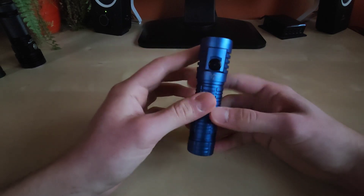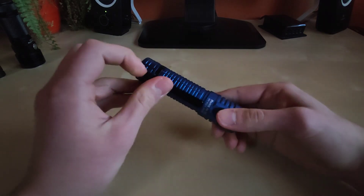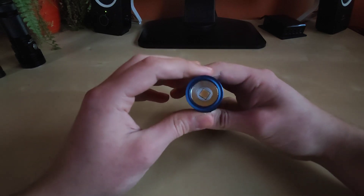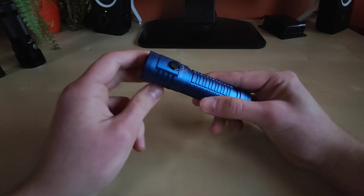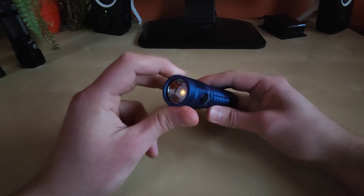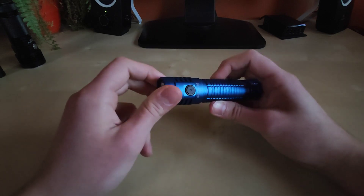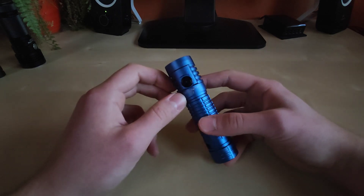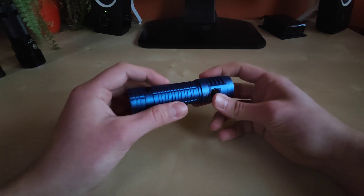This Thrunite T2 is definitely worth buying even if you don't swap the LED — you can check my review of the original version. But with the swapped LED, the tint is simply amazing and I'm really satisfied. If you're willing to sacrifice some lumens to get excellent tint and a little longer runtime, then I'm recommending this mod to you. But beware — it requires some skill, so if you're not confident, give it to a professional so you don't damage the driver, LED, or flashlight itself.